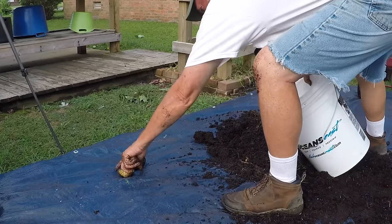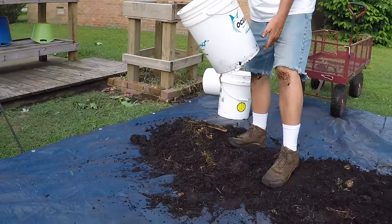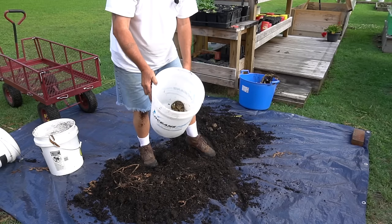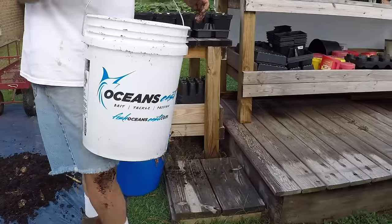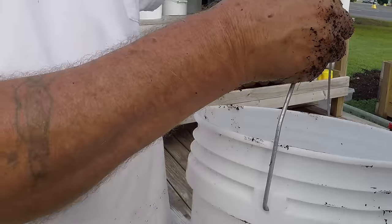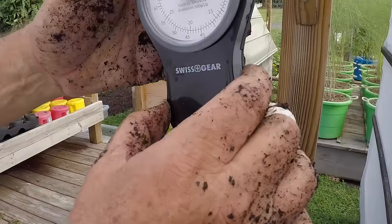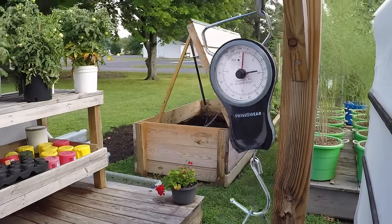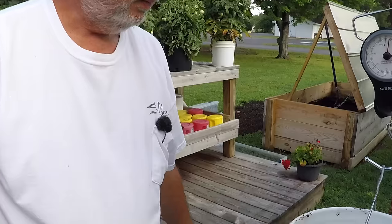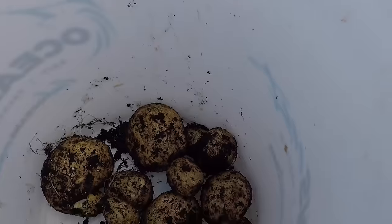You don't want to wash your potatoes off — leave the dirt on them. Not very many, but it's fun to do. Let's see what we got on the scale. We got three pounds! So we're not going to complain about three pounds of taters.